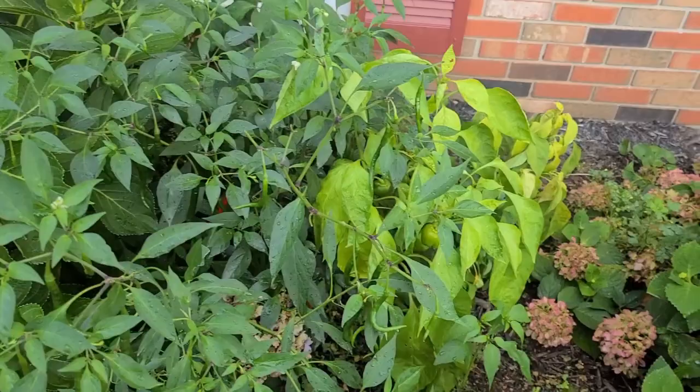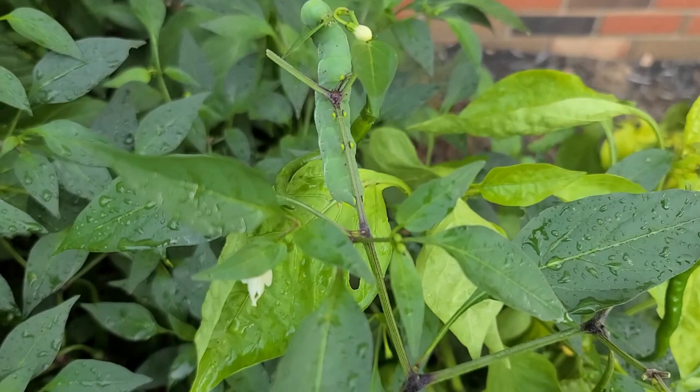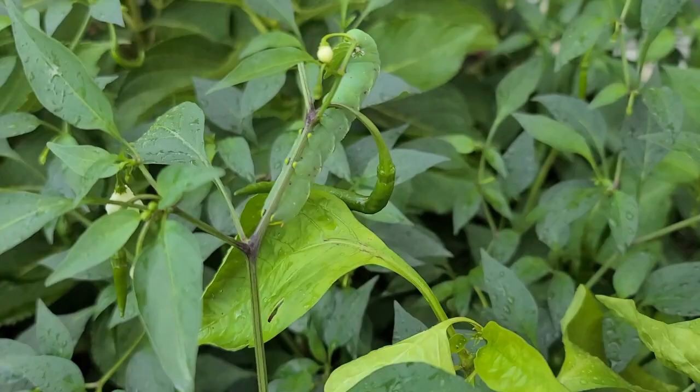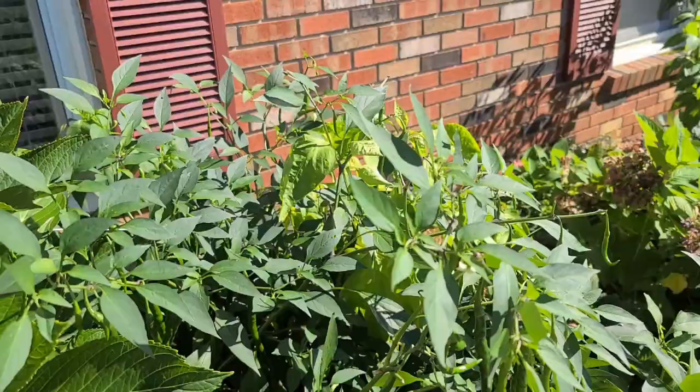Oh my goodness! Where did you come from? We moved in. I don't know how many I have here. I got some flowers. Holy molly! This is what happens when you're doing organic — when you're not using any type of chemicals. This is what you have.